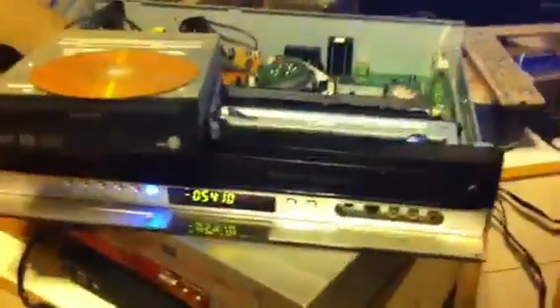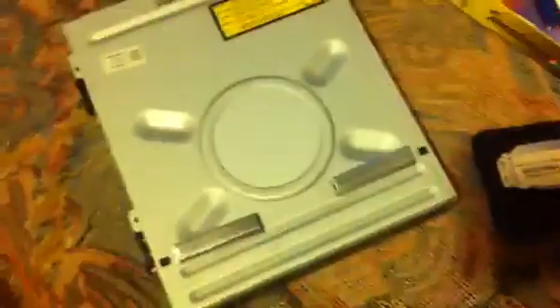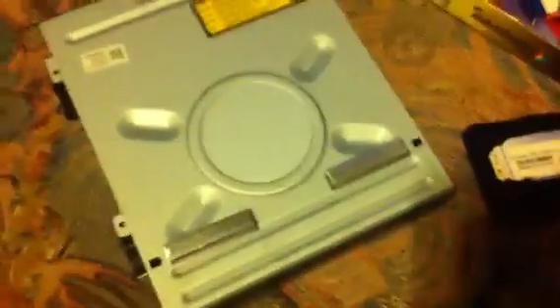This is my DVD VCR recorder device. I ended up having to modify it because the drum drive wouldn't read. If you put a disc in it, it'd spin up and you'd get nothing out of it.